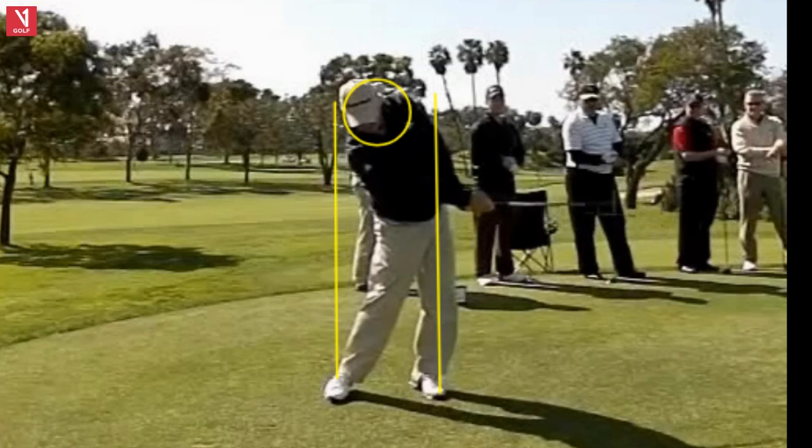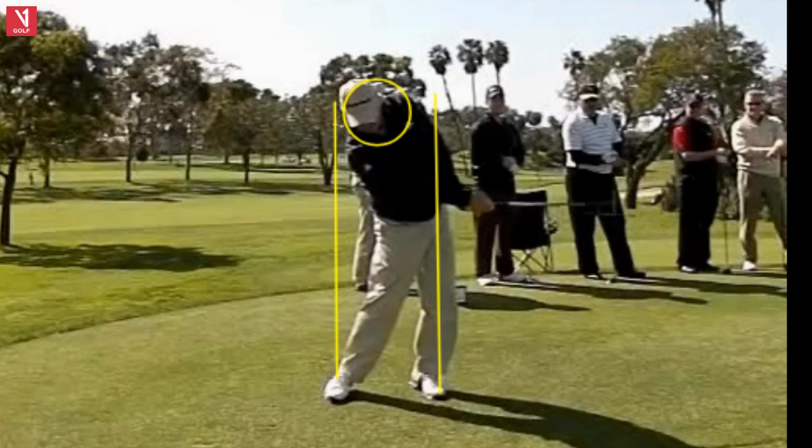Swinging down. If you have trouble topping the ball, try to hit the tee rather than the ball. I was working with somebody today on that very thing. When that ball's on the tee, try to hit the tee rather than the ball — you won't top it.